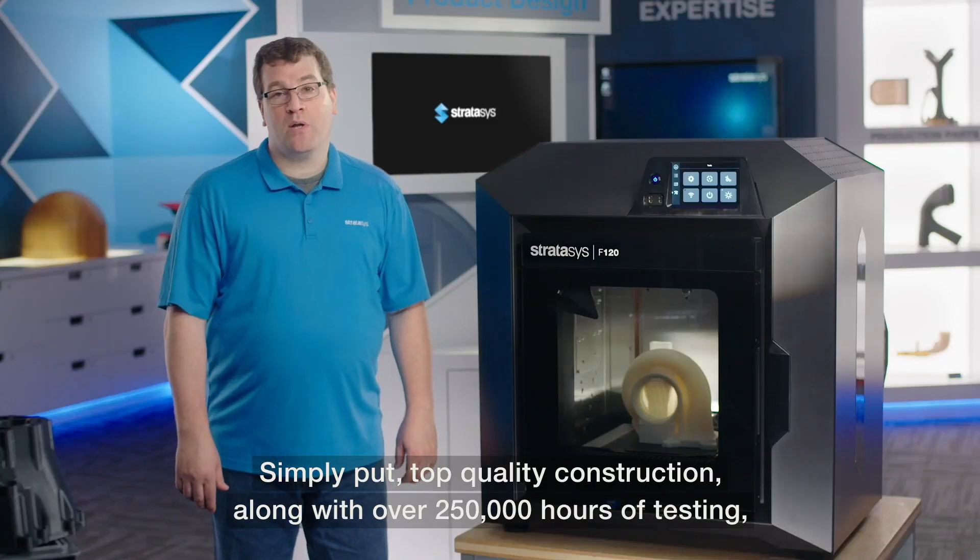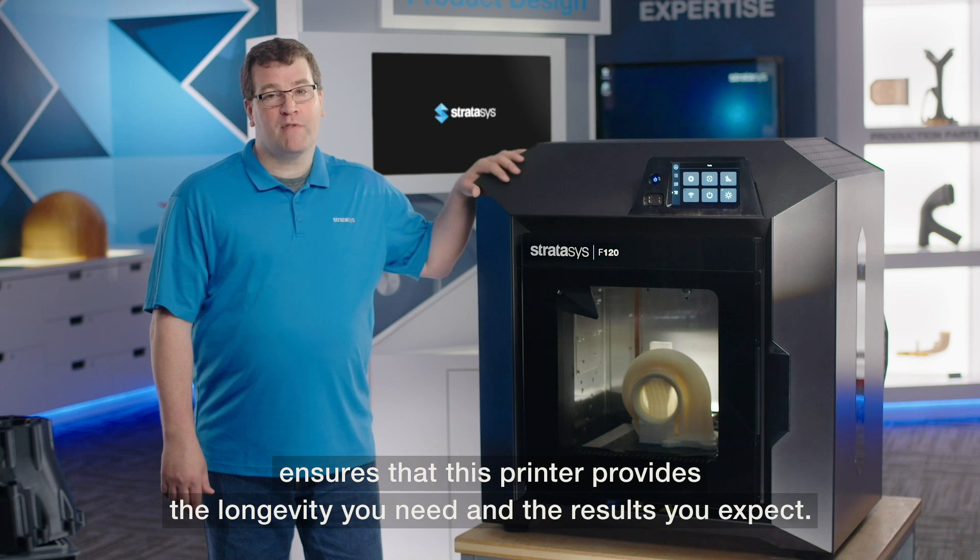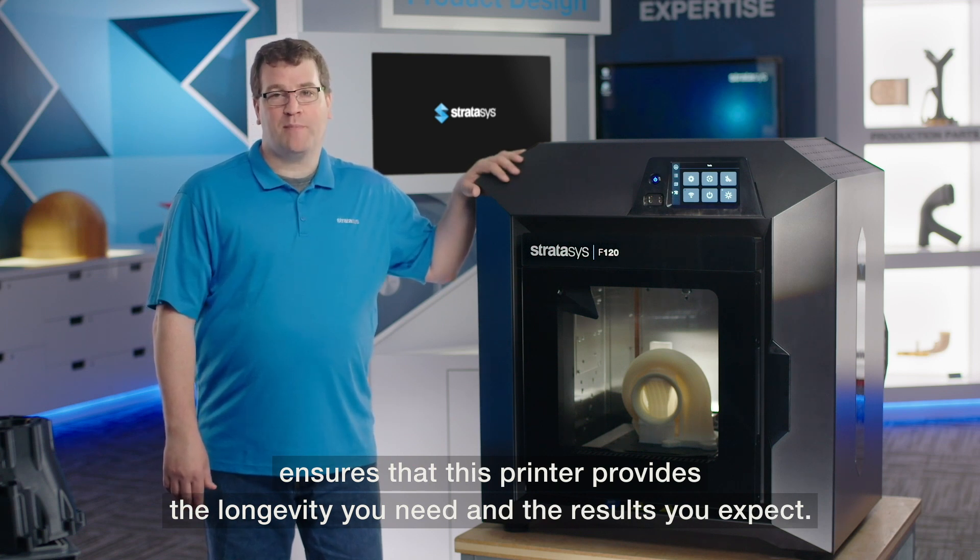Simply put, top quality construction with over 250,000 hours of testing ensures that this printer provides the longevity you need and the results you expect.